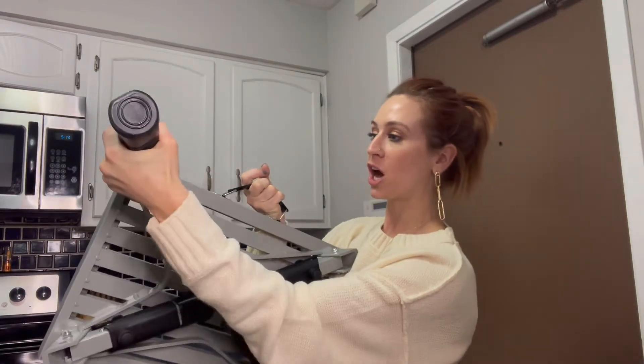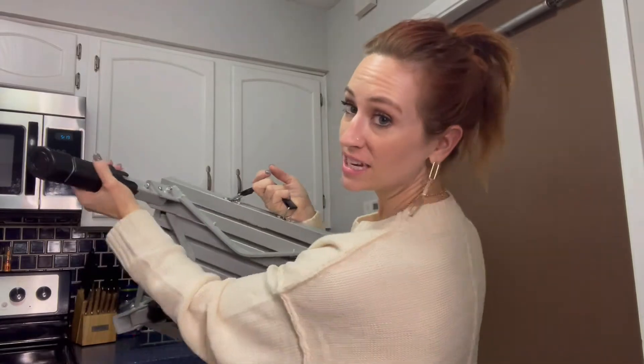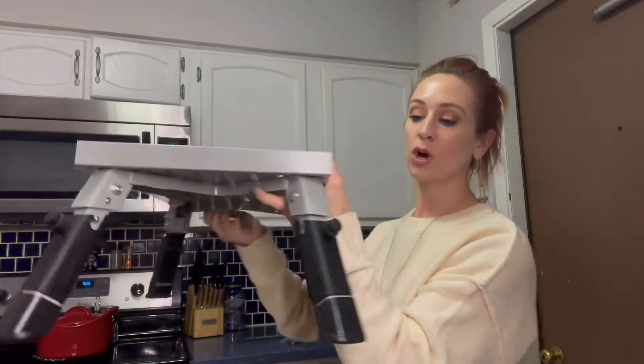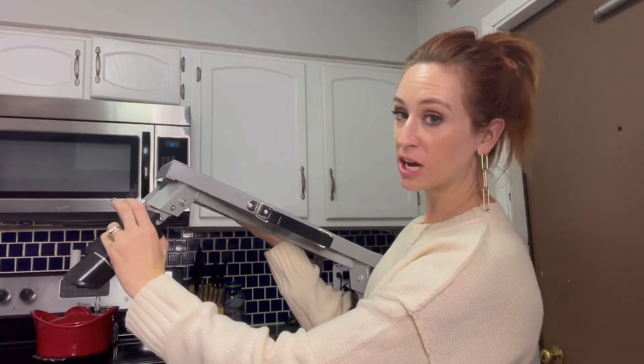All you're going to do is open it up like that, and you're going to be able to adjust it right there. You can see what it looks like when it is open, and you're going to be able to use this to adjust it as well.